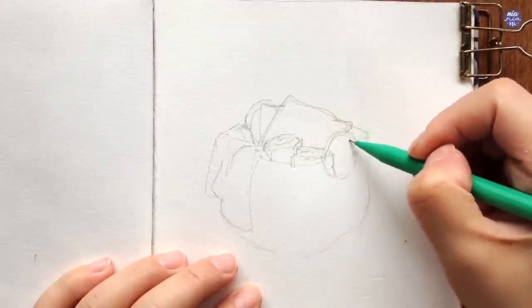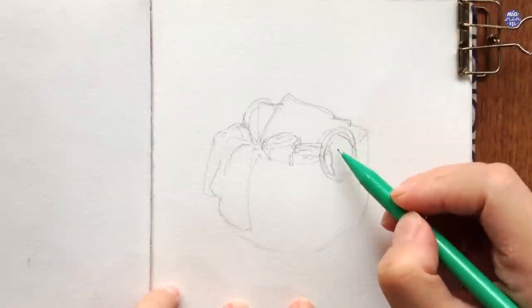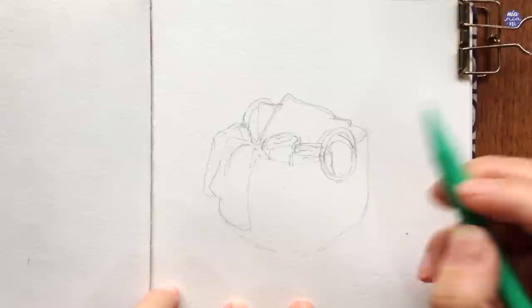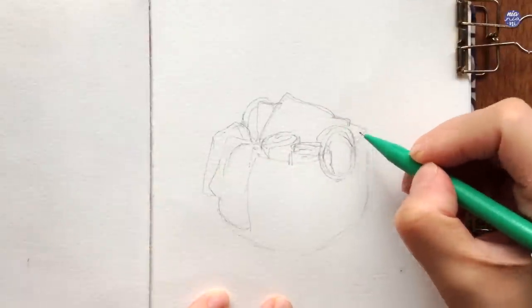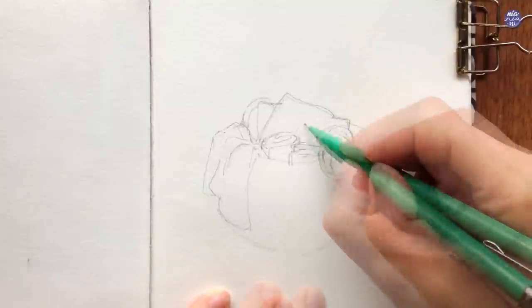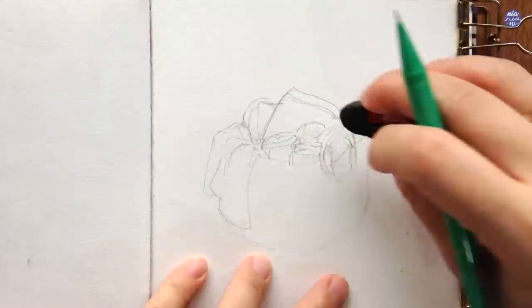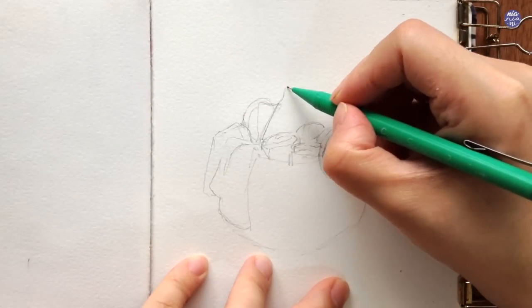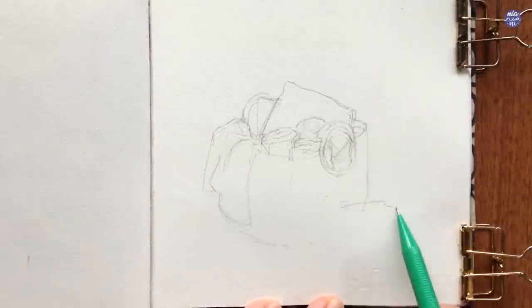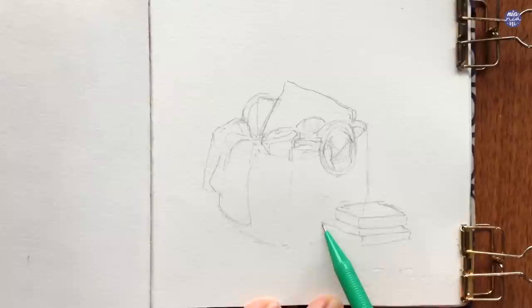Since there's still a bit of space on the right, I decided to add a couple of balls of yarn. To make the composition look less stiff, I decided to add a pile of books on the bottom right-hand side, and to add to the autumn theme, I'm also going to add a couple of small pumpkins.